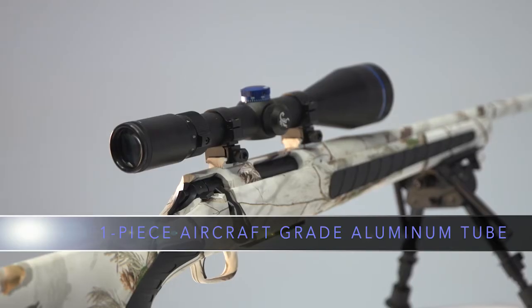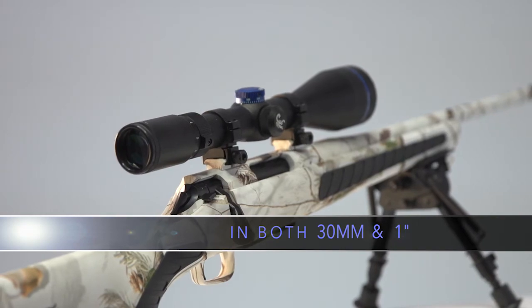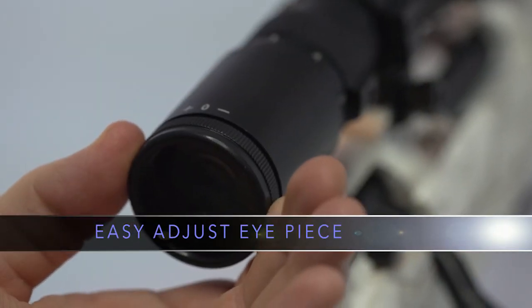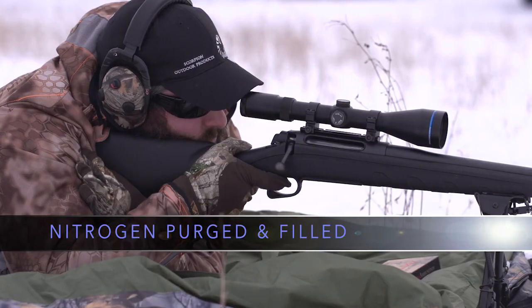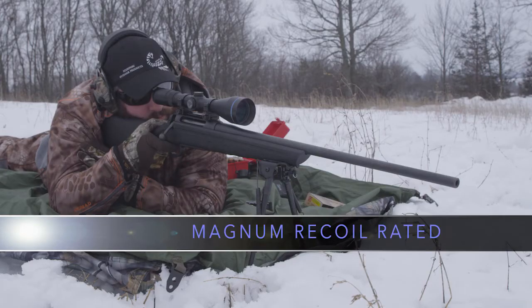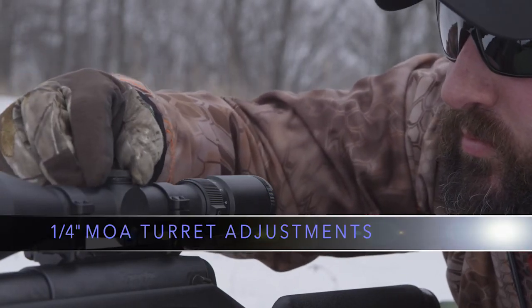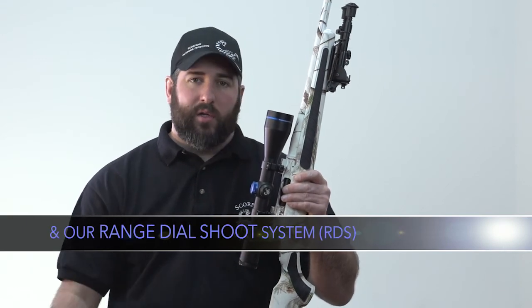etched glass reticles, a one-piece aircraft-grade aluminum tube in both 30mm and 1 inch, LDE turret system, an easy-adjust eyepiece, HD coil erector tube spray, nitrogen purged and filled, magnum recoil rated, waterproof and shockproof, quarter-inch MOA adjustments, and with our transferable sting-free lifetime warranty and our range dial shoot system.